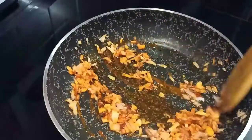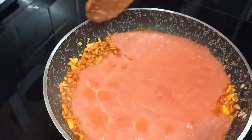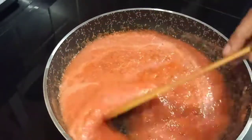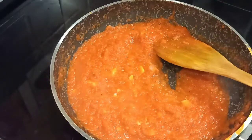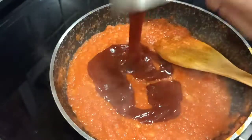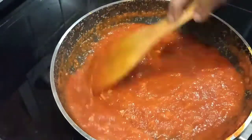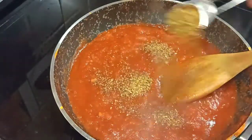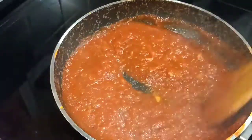Add tomato paste, add a mix, add a curry. Add 1 cup of tomato ketchup. Please keep the seasoning in the face. Please keep the sauce in the face.